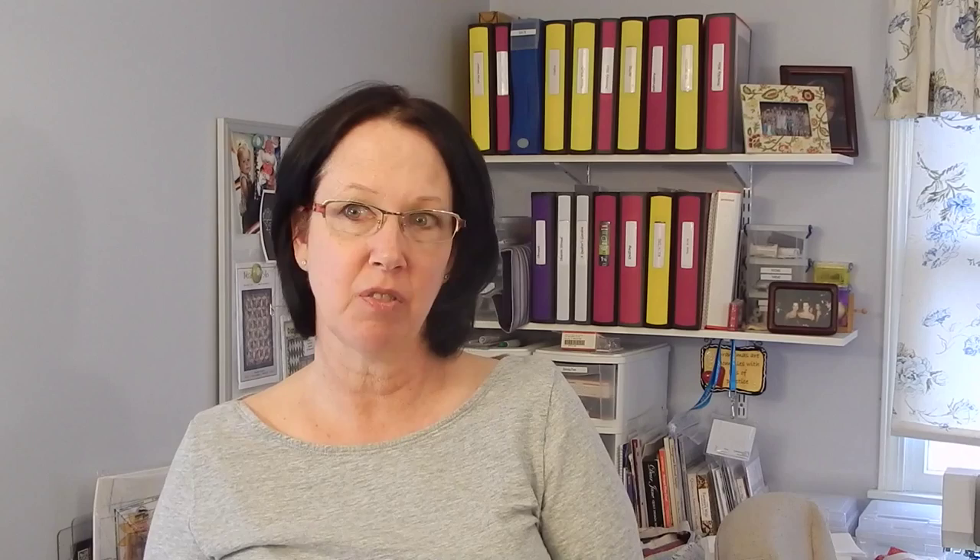I hope this short tutorial on how I attach binding to a quilt by hand helps you. Some people do it by machine — that's just not something I've been comfortable with, so I tend to do it by hand. Like I said, it's something I sit and do at night with my husband while he watches TV. If you like this video and would like to see more, please give me a thumbs up. If you haven't already, please subscribe, and thank you so much — have a great day!